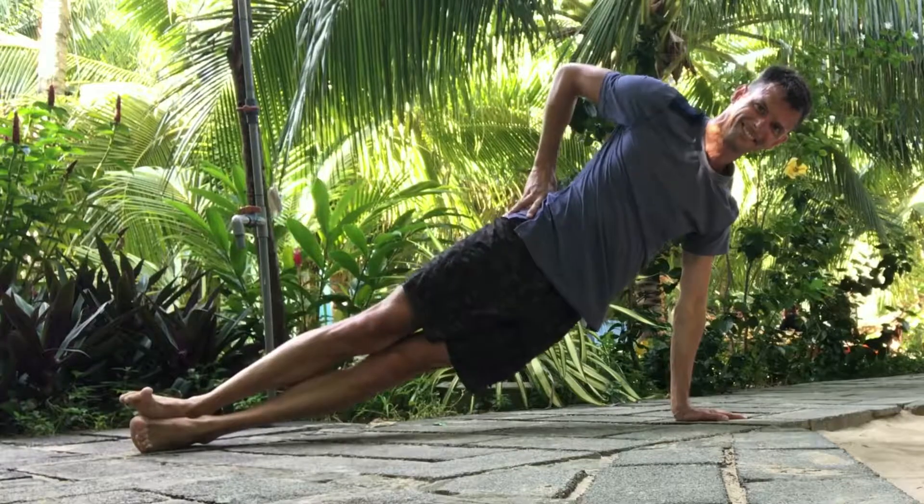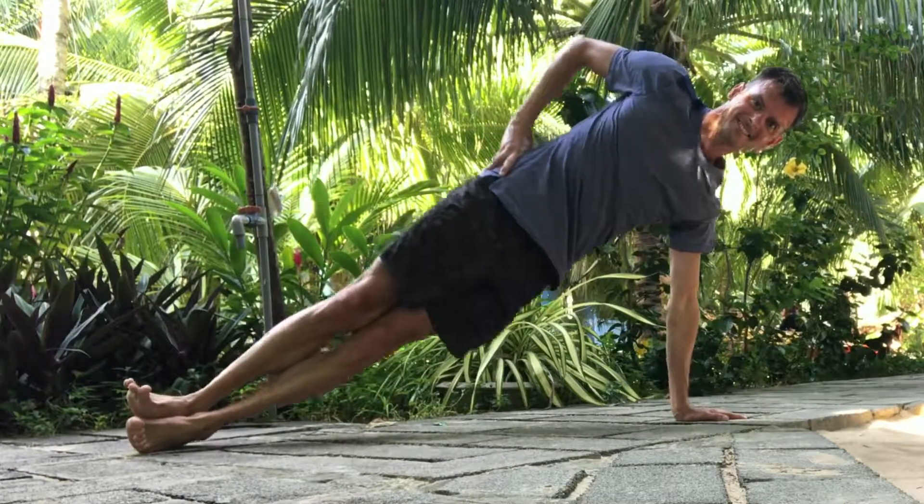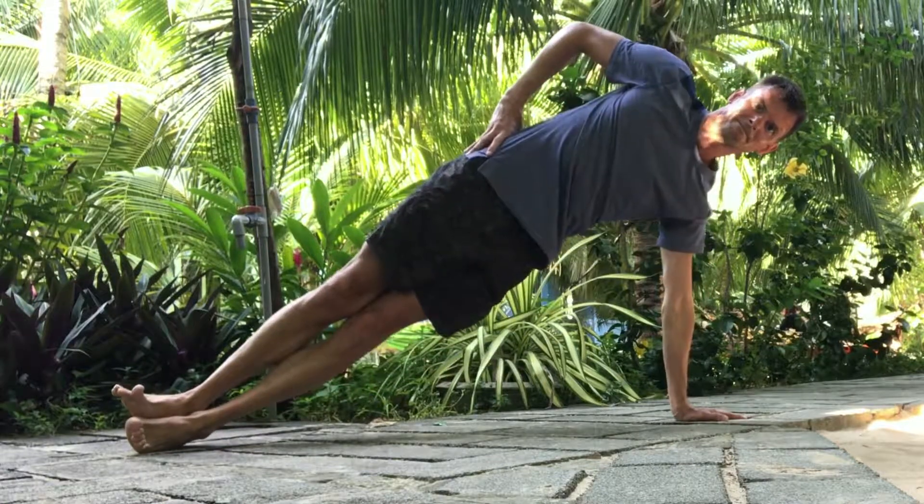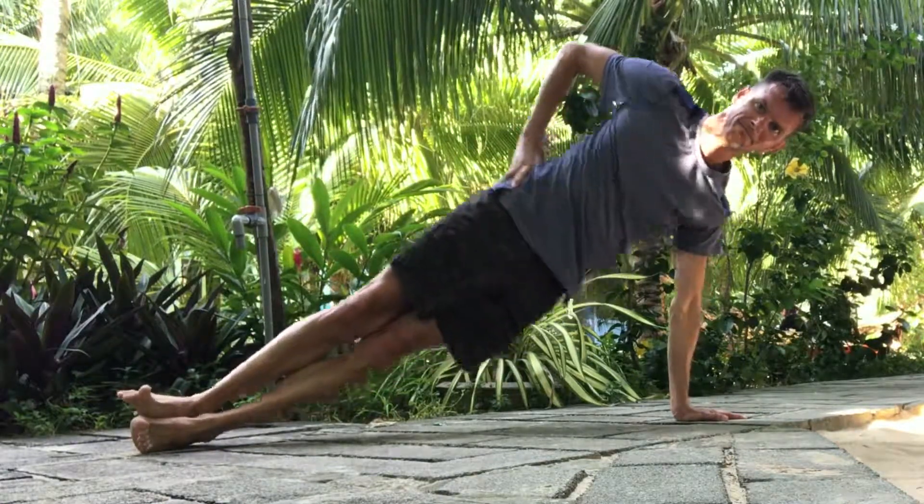Engage your butt muscles on the back and side of the lower pelvis to help lift your pelvis up, and use them to also control the dip. Don't forget to do the other side, and try tree pose again at the end to see how it feels.